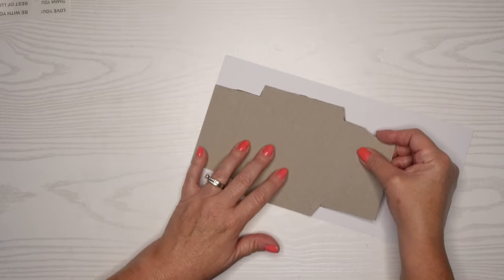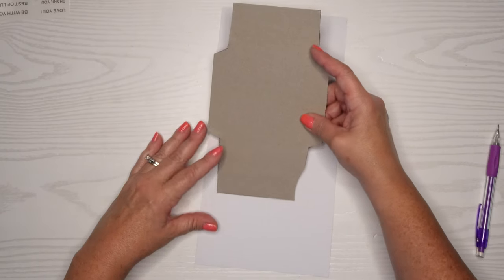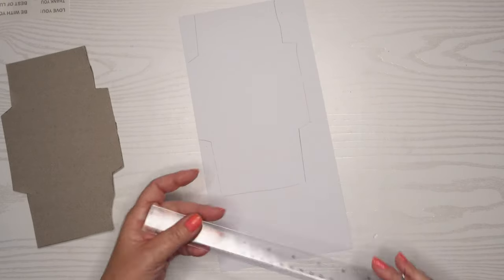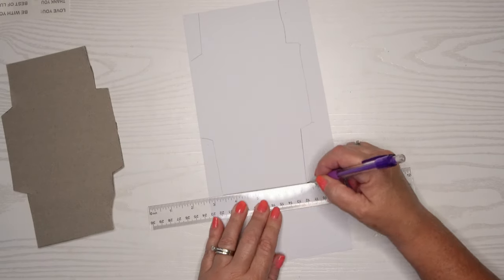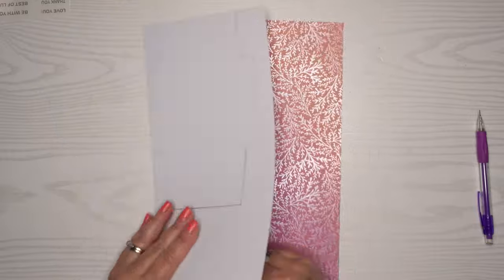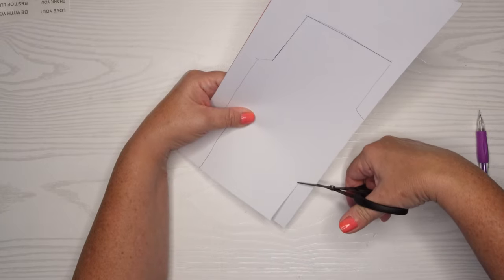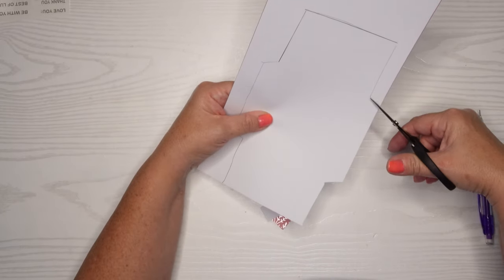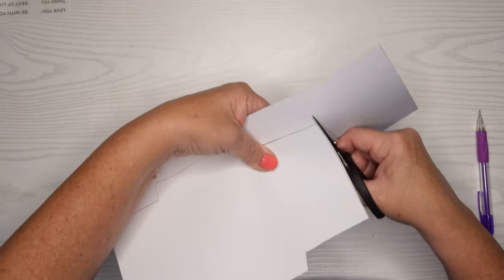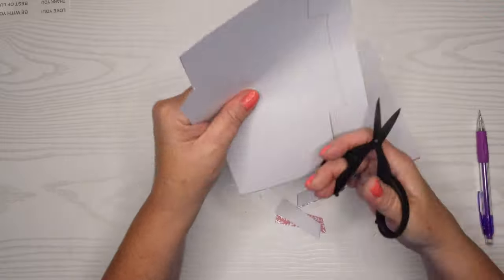I'm going to put my template in the center of the paper, trace around it, and then fussy cut it out. Because I didn't have a full piece of cardboard when I created this template, I'll figure out how to draw in that little remaining piece — it's not going to be the end of the world because these are all just flaps that fold into one another, so they don't have to be perfect. I decided to cut out two pieces because I didn't have a double-sided sheet big enough, so I'm just going to glue the two pieces together. We'll have a double-sided gift card holder and no one needs to know I used two sheets instead of one — it also makes it a little more sturdy. These design papers complement one another as well.